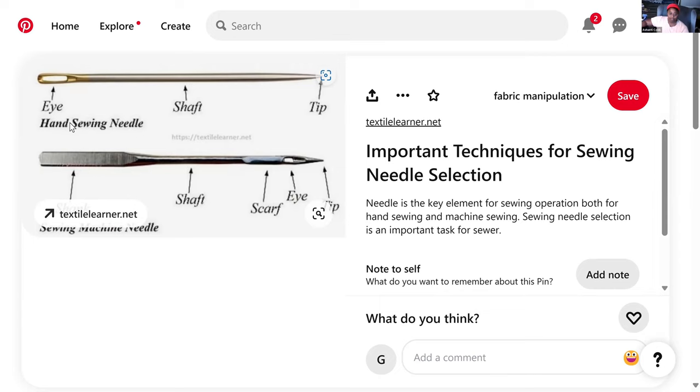This is the standard hand sewing needle. It has an eye, a shaft, and a tip. There are no grooves necessary because the thread only interacts with the needle at the eye.